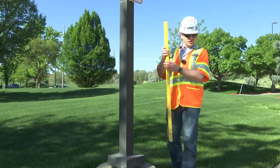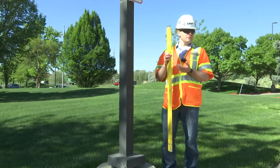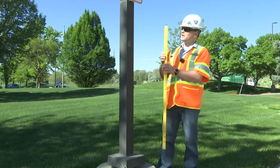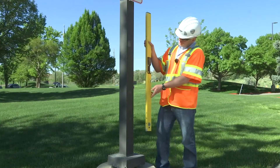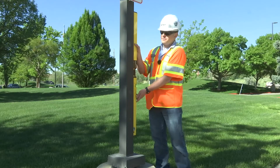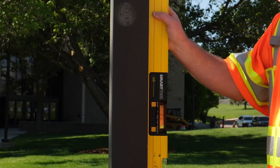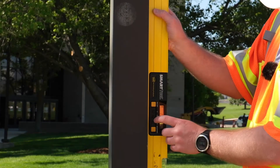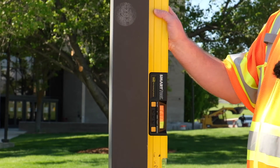Next we need to move to the vertical calibration for the level. Where do we do this if we're in the field? It could be on the side of a building, a signal pole, a luminaire, or anything like that. Here we have a luminaire. To start the vertical calibration, place the level against the vertical surface with the vial towards the bottom and the display facing you. Then let it normalize and press and hold the Cal button, and it shows Cal 1.